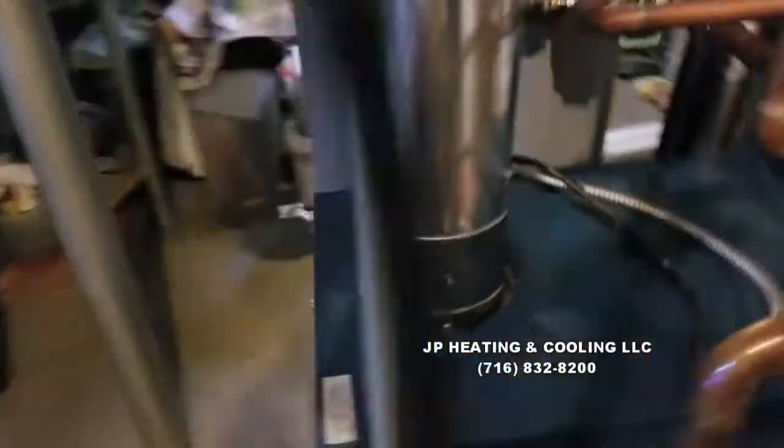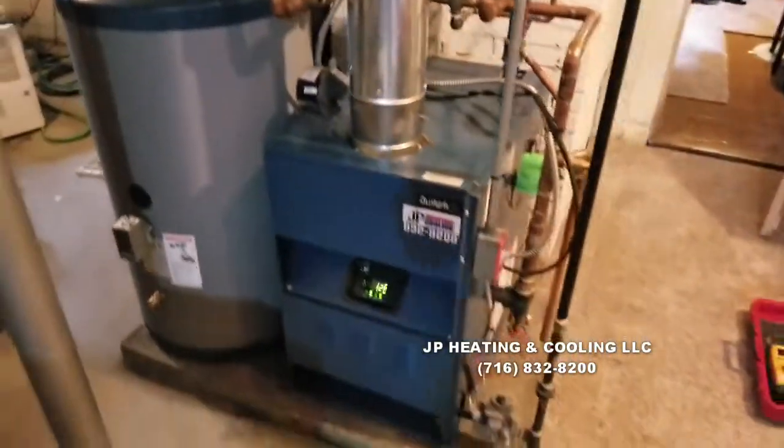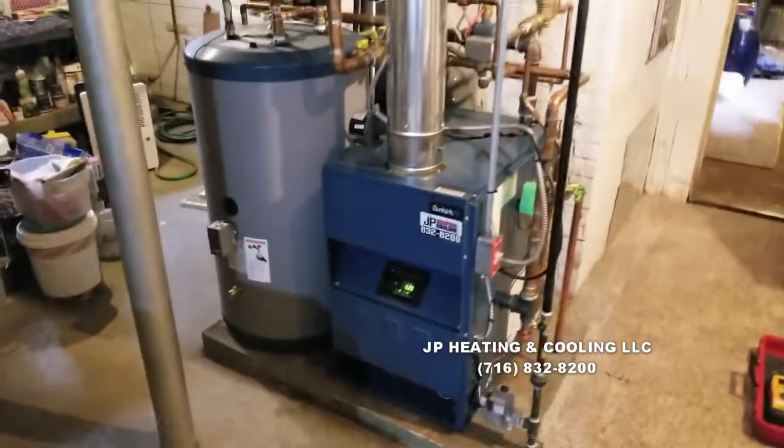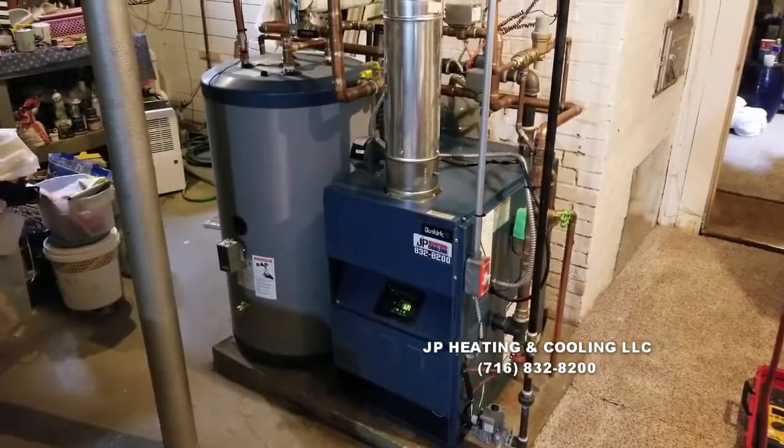This boiler has been in a year, running really well — spark ignition, outstanding pilots. I just want to show you what one of our 80% boiler jobs looks like when it is complete.